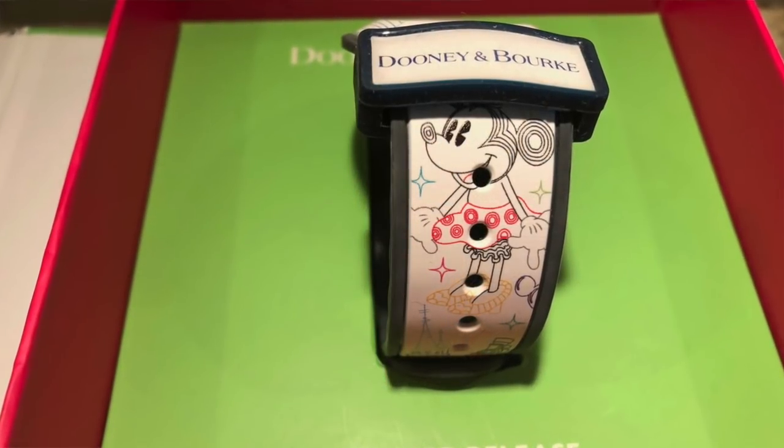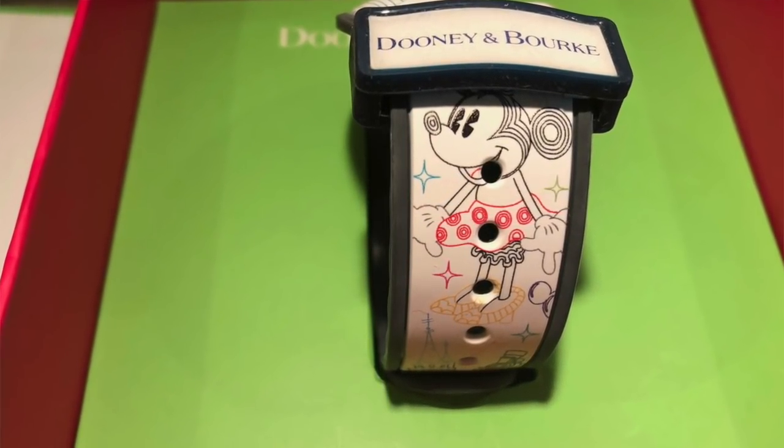They have the Dooney and Burke slide-on badge, kind of like the ones they have with passholder bands. It carries the print all the way around the whole side of the band — it's like the magic band number two. I love this. This one is called Walk in the Park, and the designer magic bands from Dooney and Burke are around $48. I believe there's a Dooney and Burke on the Shop Parks app now with the new design that's out.